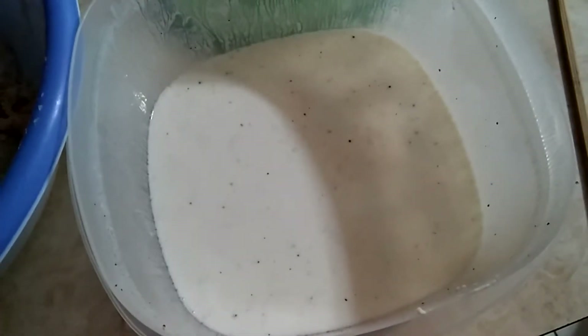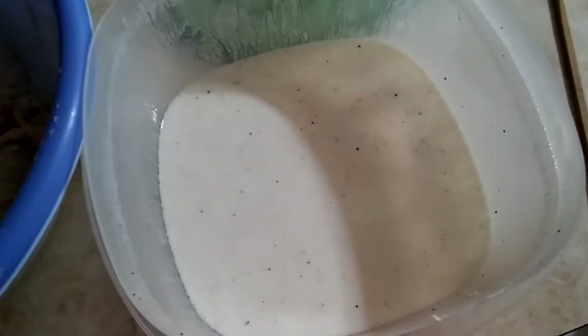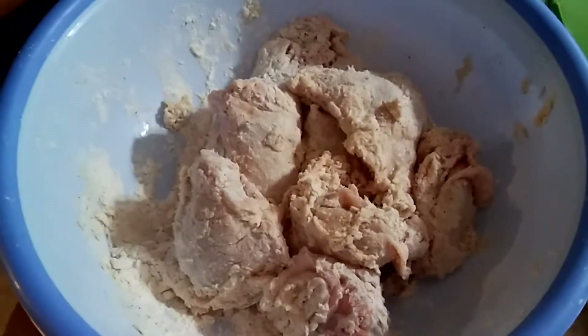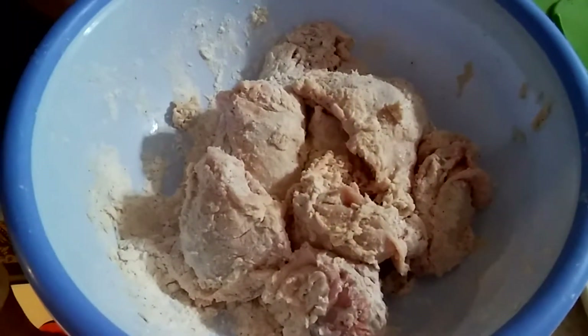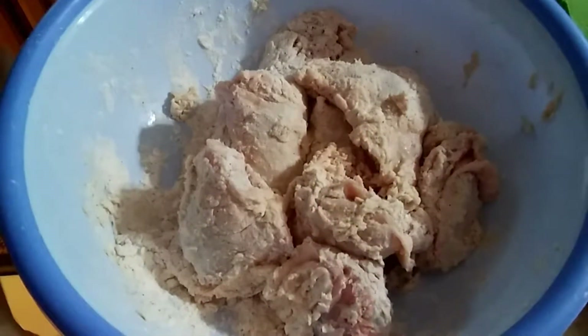We're going to start things off here with our buttermilk with a little bit of salt and pepper mixed in. We're going to let that soak overnight. In the morning, we're going to add our flour mixture with salt, pepper, cayenne pepper, chili powder, and garlic powder. Mix that all together with the buttermilk and slap it right on your chicken like that.